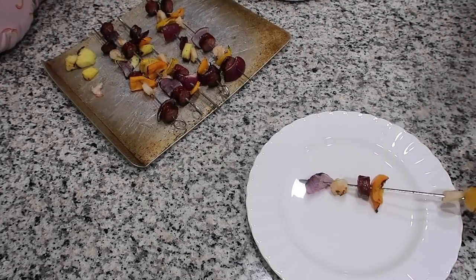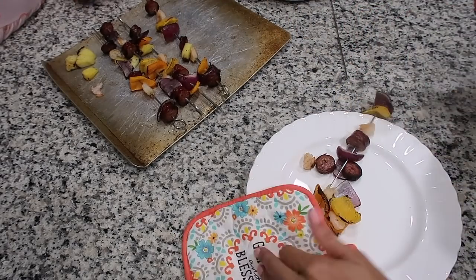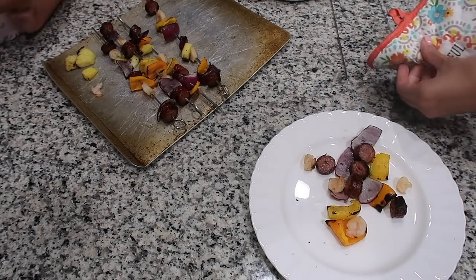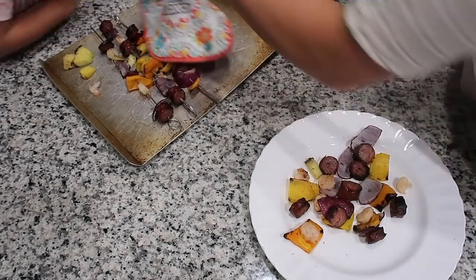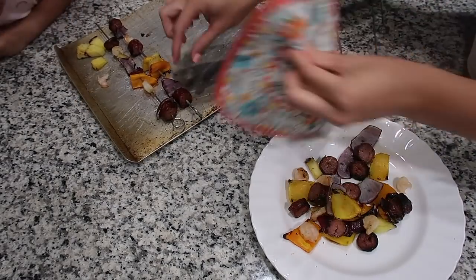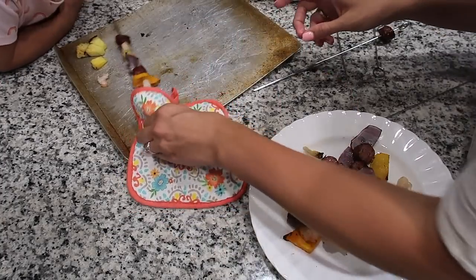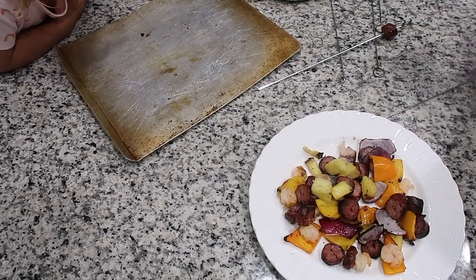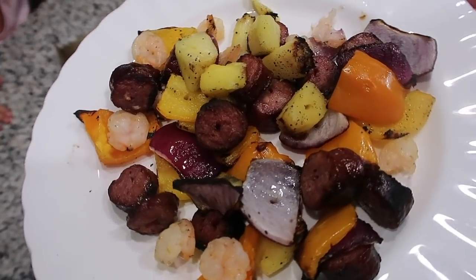For dinner tonight we are having kebabs. This is going to be a recipe I include in a video in a couple of days — it's going to be about no-heat summer meals, basically meals that don't heat up your kitchen. One of those ways is to use a grill. I grilled sausage and shrimp and peppers and onions and pineapple, and we grilled them outside. They were delicious, and it saved me from getting all hot and sticky inside my kitchen.